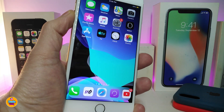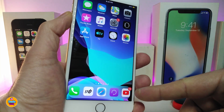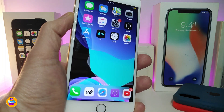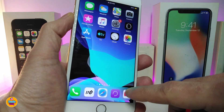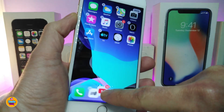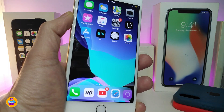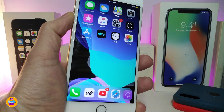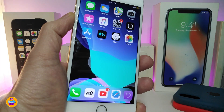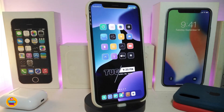This next tweak works for both new and older devices. It's called Five Icon Dock, and it lets you bring five applications into your dock. You can see I have five apps in my dock right now. You can keep it at four if you prefer, or drag a fifth app in to make it five. Once you download this tweak there's nothing to configure — just download it and drag an app into your dock to get five icons.